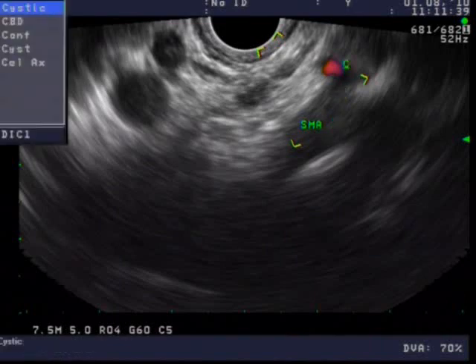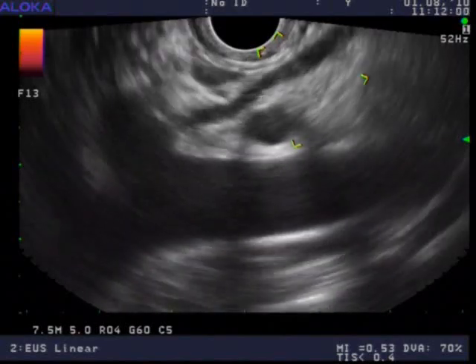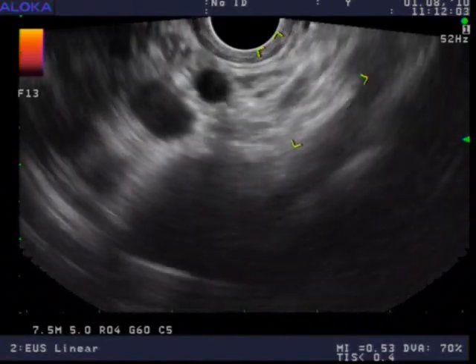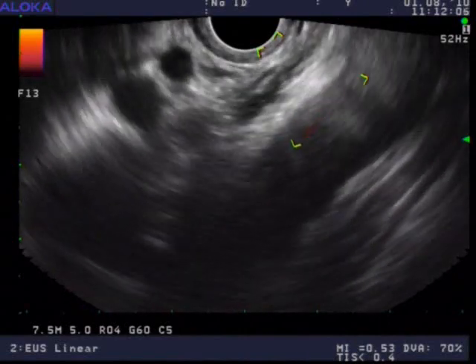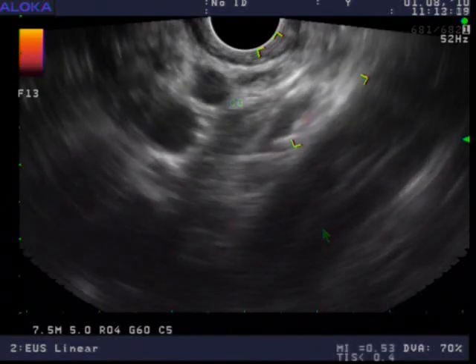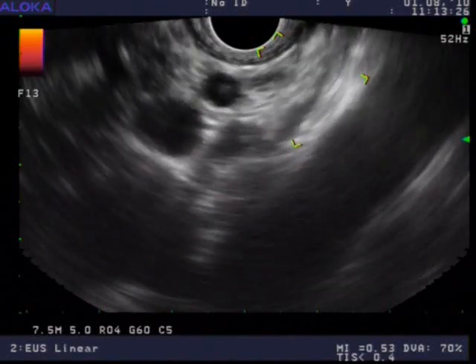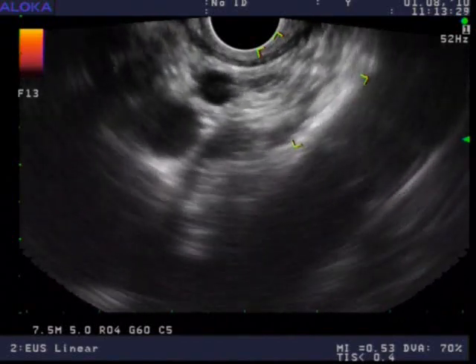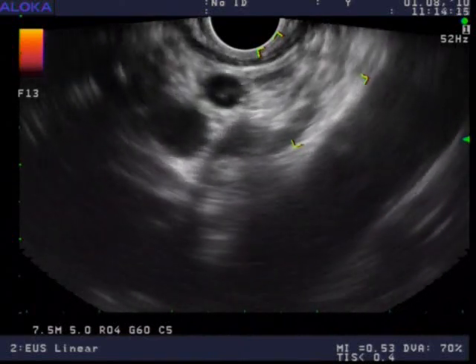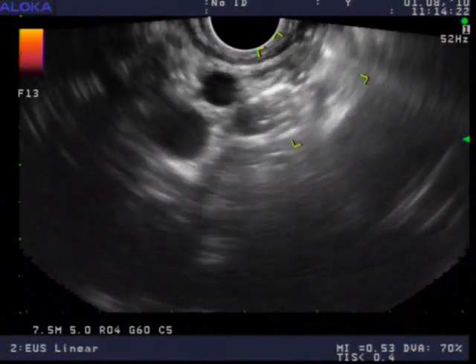Here you can see the superior mesenteric artery, the celiac artery, and the aorta with the ganglia visible. You can see the ganglia quite nicely coming in and out of view as I roll my EUS transducer over it — I've labeled it here CG for celiac ganglia. Here's my needle pass, with the needle tip pretty much inside the ganglia, maybe just a little bit anterior to it, but a good shot. When I inject, there's a little bit of loss of signal, which can happen and be normal.